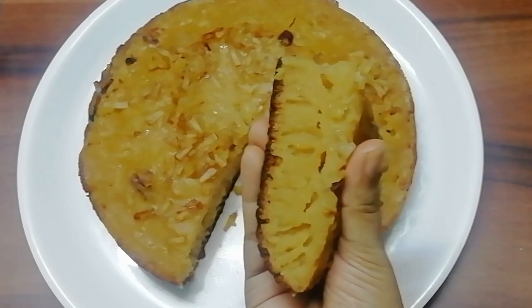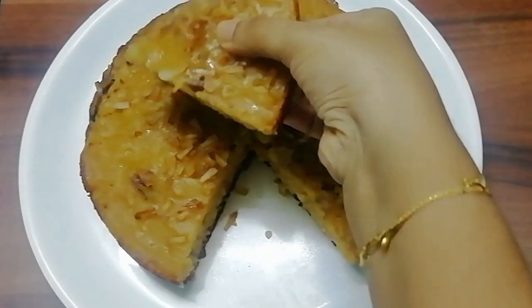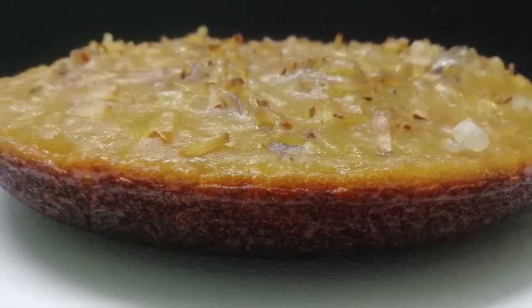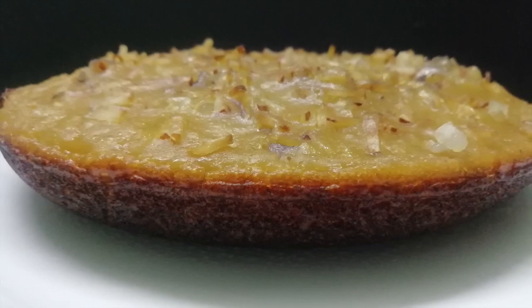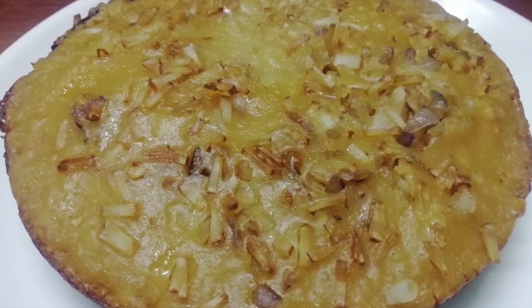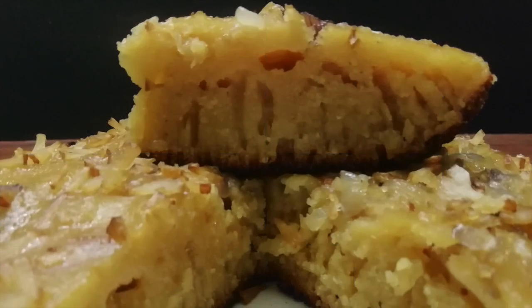If you want to make this recipe, I will try to make it easier. If you want to try this recipe, please give me feedback. If you liked the video, please like, share, and comment. Subscribe to our channel and press the bell icon.